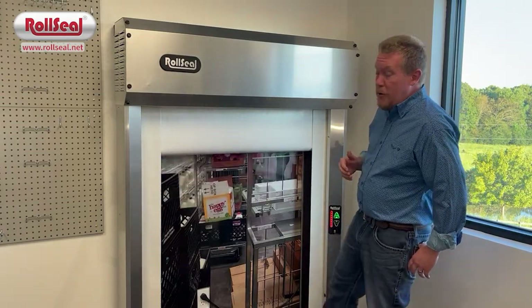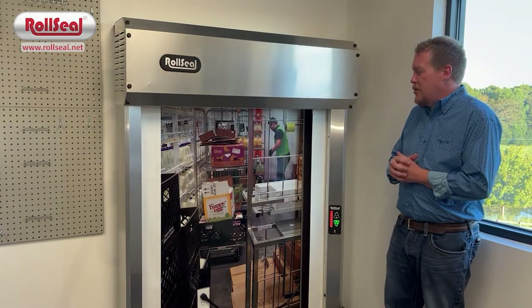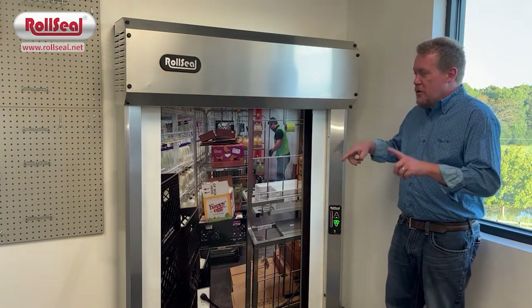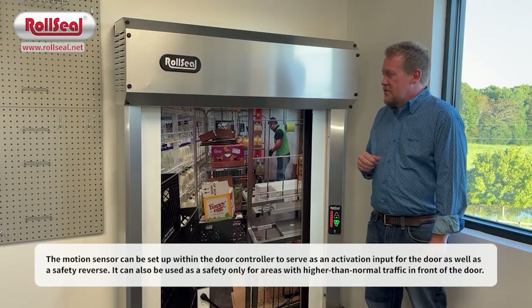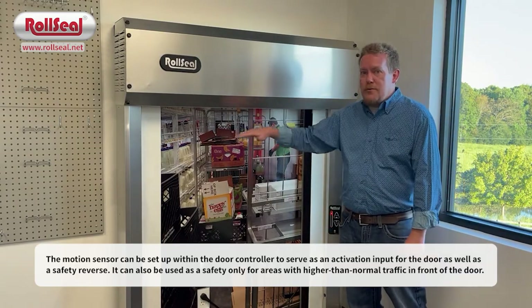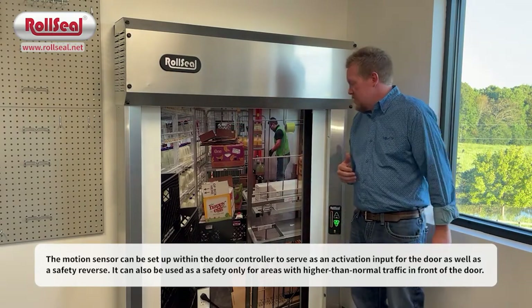In addition to that, we have photo beams at the bottom of the door that will reverse it, just like you're used to with your garage door. When the door is in motion you've got those photo beams. You've also got a safety sensor on the front of the door — anytime you break it, the door will also auto reverse. That's a completely touchless feature.